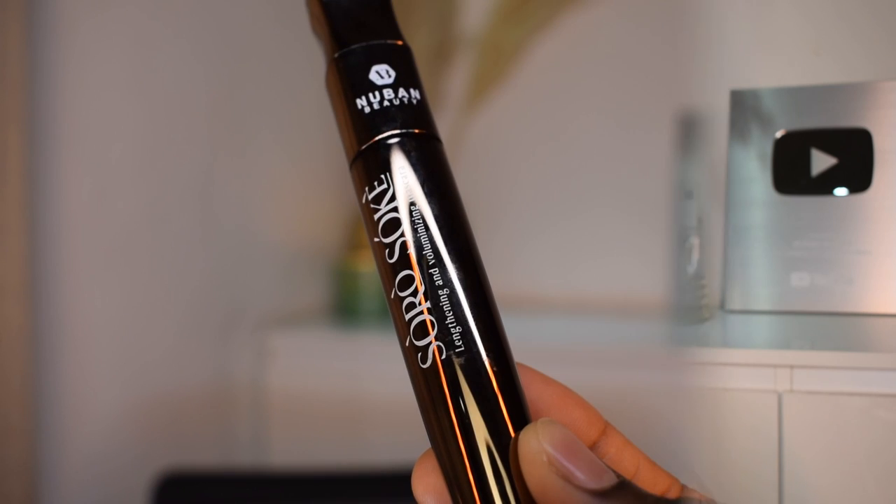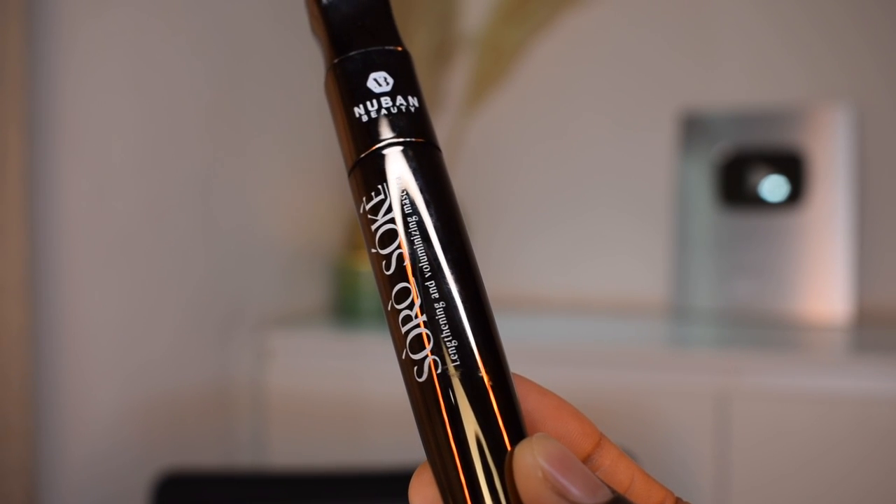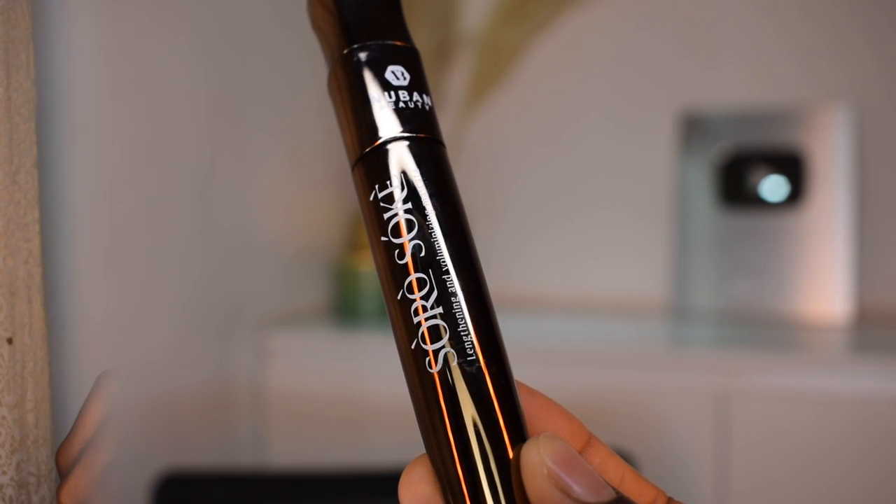For setting spray I'm using the Urban Decay All-Nighter setting spray. Then I'm gonna go ahead and apply my mascara from Nuban Beauty.